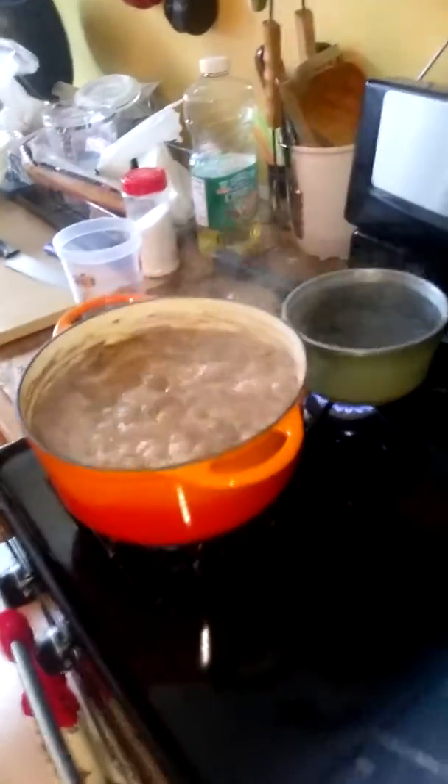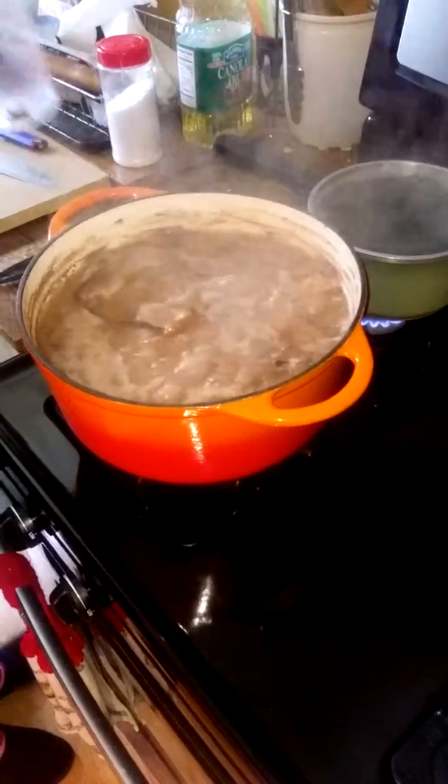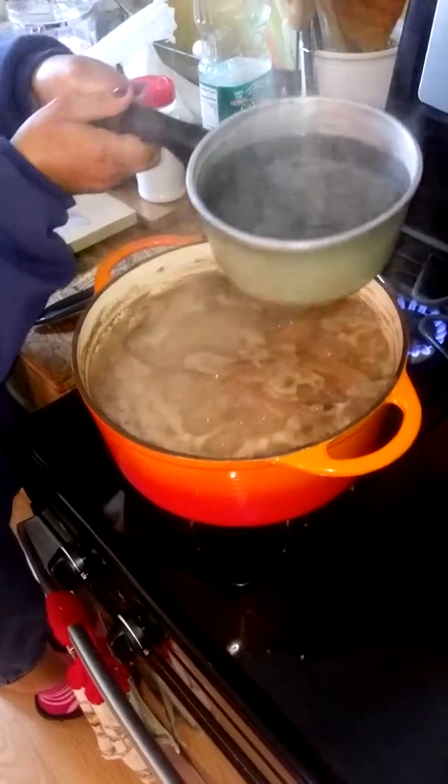Water's low — gotta add some more water. Thank God I caught it in time. You caught it just in time. What would I do without you?